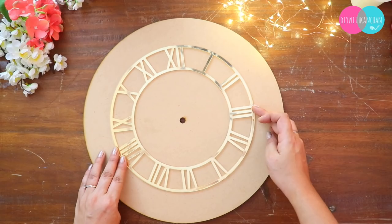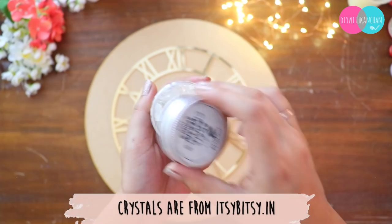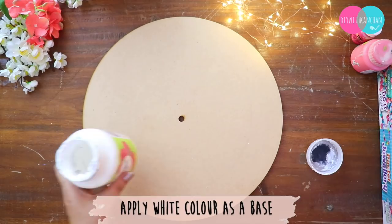To make this we need this complete set — this complete set is from Art Resin White, and these beautiful crystals are from Itsy Bitsy. The links are in the description box below.